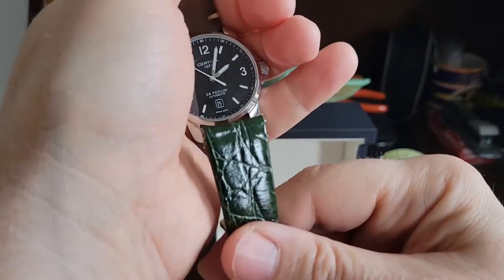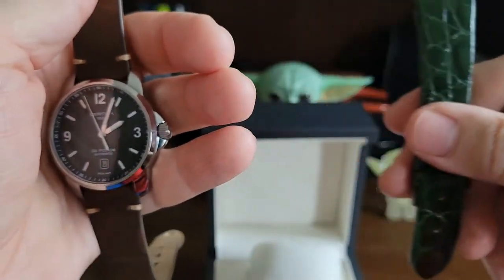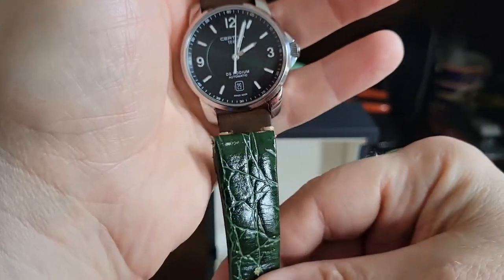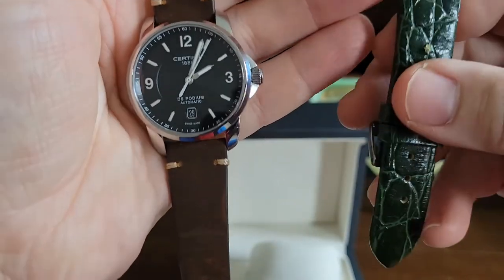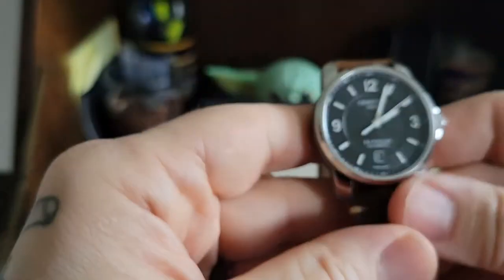I've also got this other strap he gave me which will fit — it's a quick release 19 millimeter leather strap. So I'll wear it on this one for a while, then I can switch it to my other Certina. That's going to look super super cool. I love this, this thing is awesome.